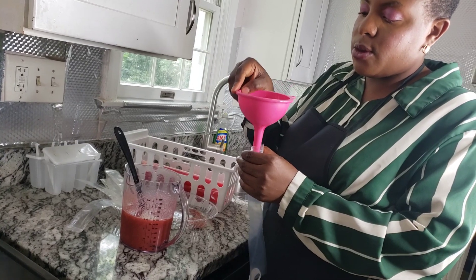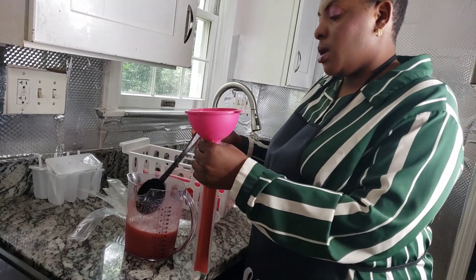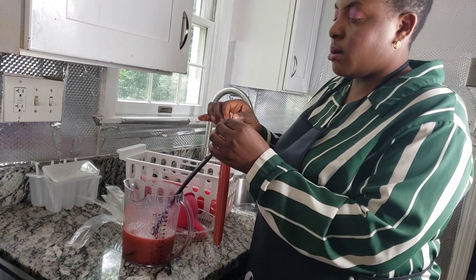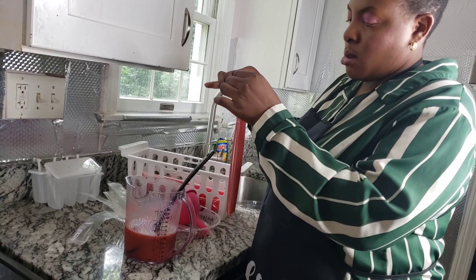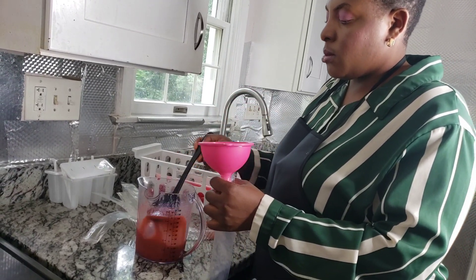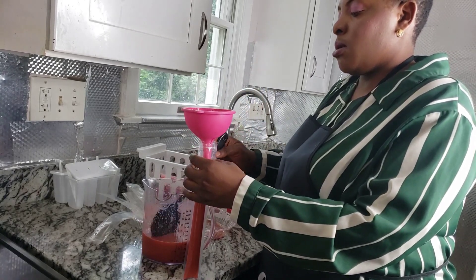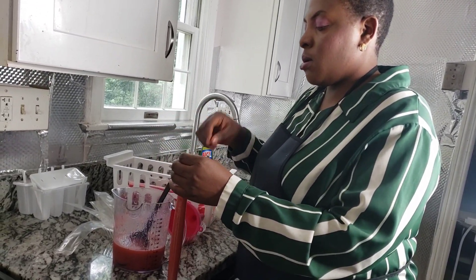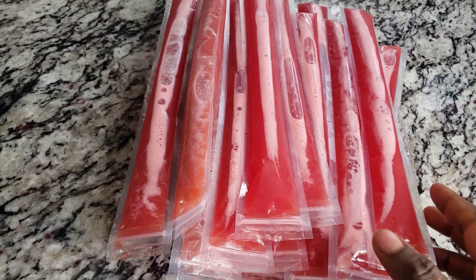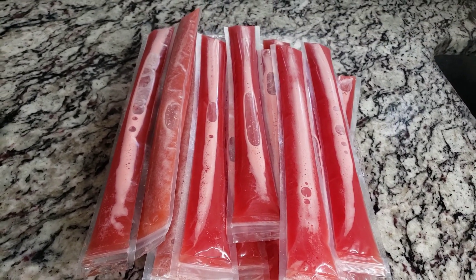I'll be using this funnel — it helps to make the work really easy and prevents spills. Our popsicles are all ready, and at this point I'll go ahead and put them in the freezer so they can cool off.